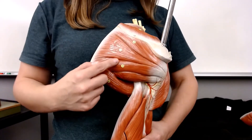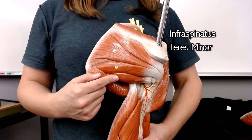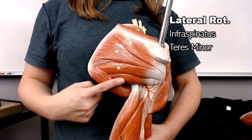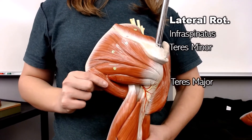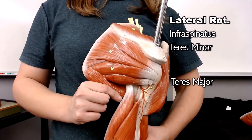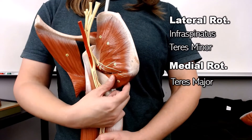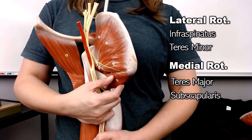The infraspinatus and teres minor are going to and from pretty much the same place, so they're going to do the same action, which is lateral rotation. Below the teres minor, the teres major is running off in the opposite direction, so it makes sense it's going to do the opposite action, which is medial rotation. When you flip it over, you can see the teres major and the subscapularis, both of which medially rotate.